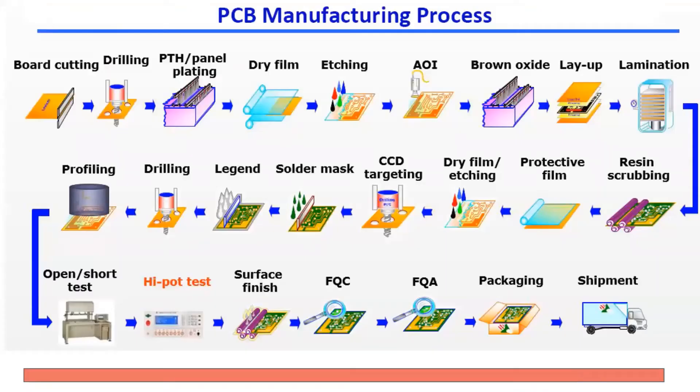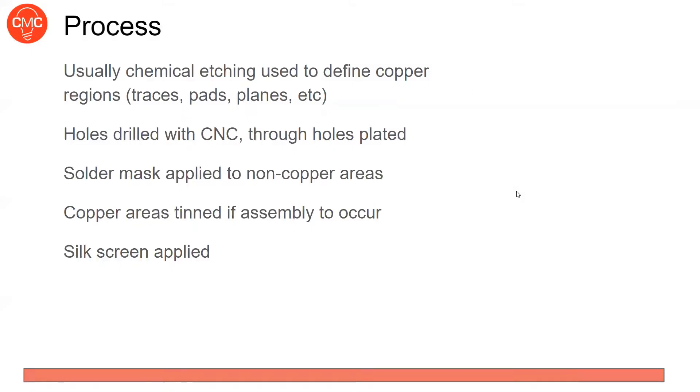How do they actually manufacture the boards? The general idea is a chemical etching process to define copper regions — cutting away what you don't want and leaving what you do. Holes are drilled with a CNC mill, programmed to drill exactly where you need them. Then they're plated so the metal connects both sides — plated through holes. Solder mask is applied to non-copper areas. If your board is green, it's covered in a green layer. You can also tin the copper areas with solder and apply silkscreen for text.